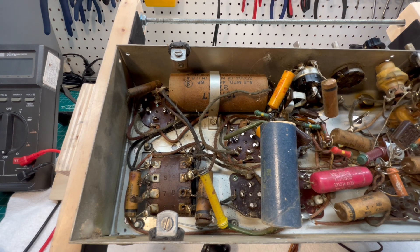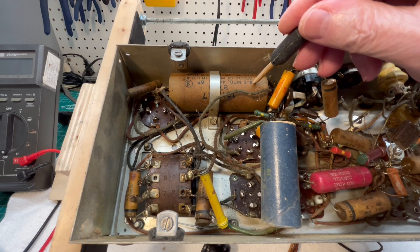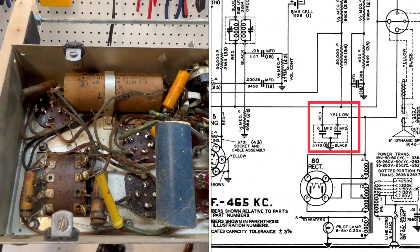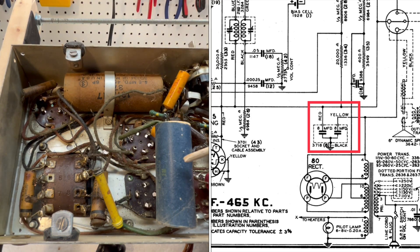I found one discrepancy doing my due diligence, which is kind of odd. You can see the original OEM dual 8 microfarad electrolytic capacitor mounted here. The negative lead of the electrolytic ties back to the center tap. Now, if you reference the schematic for this chassis, it may not be accurate — it shows it going to chassis ground, not center tap. The section of the dual electrolytic that's been bypassed — you can see the repairman placed another, I think it's a 20 microfarad capacitor in place, and it ties to ground.